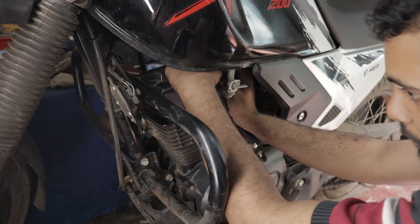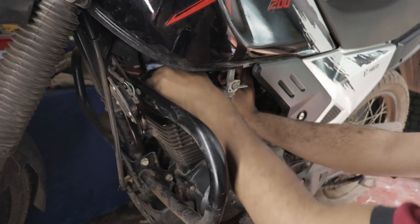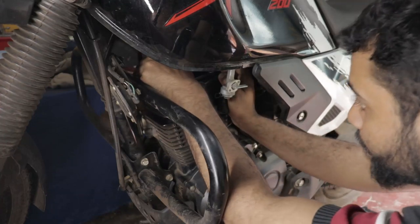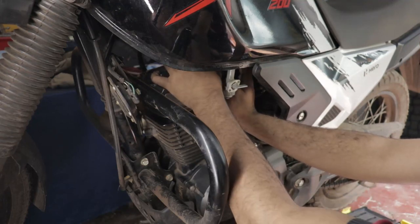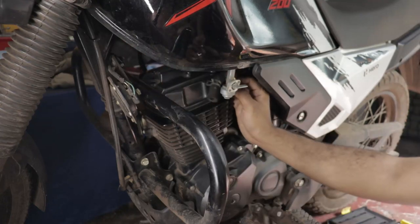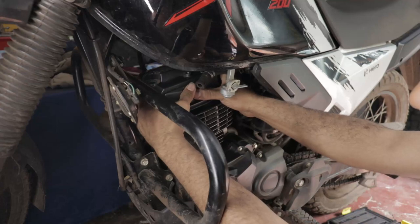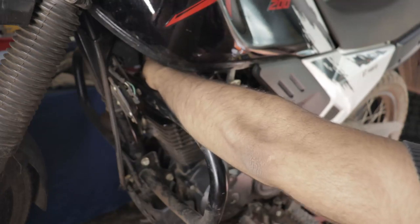They still haven't got it and can't do the oil filter cleaning. I'm standing there thinking - you sold the bike and still don't keep basic parts in stock? I can't say anything because they won't listen, so what's the point. I didn't say anything - just do what you want to do.